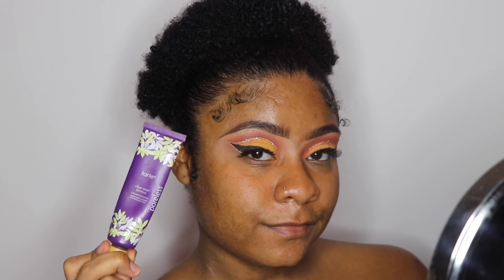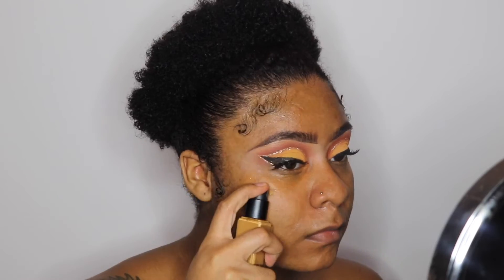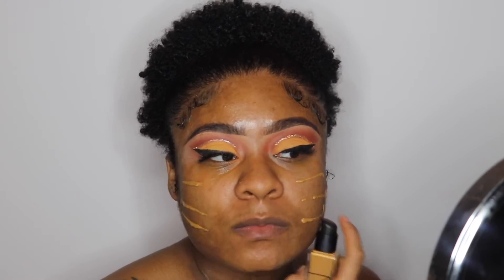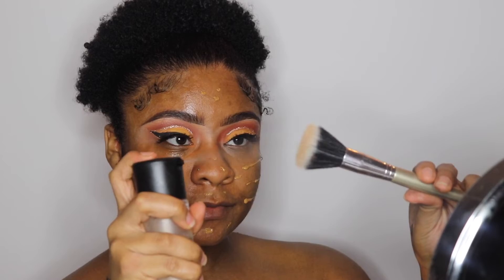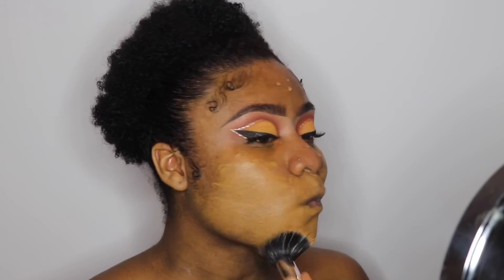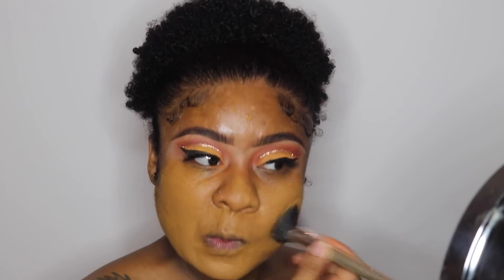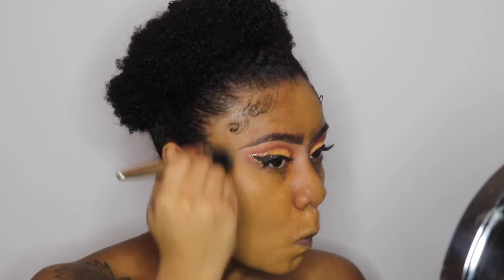Now I'm going to take my Tarte Poreless Clean Slate Foundation Primer and apply that to my face before foundation. Then I'm going in with the NARS Longwear Natural Radiant Foundation in the color Moria, which is medium 2.3. I'm taking a stippling brush, spraying some MAC Fix Plus on it, and blending out my foundation. As I was blending I realized this is my summertime foundation and it's pretty much winter now, but I made it work.